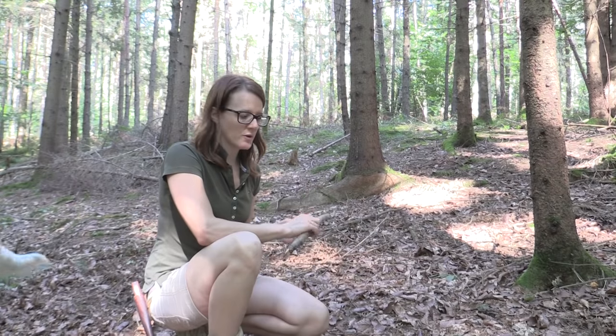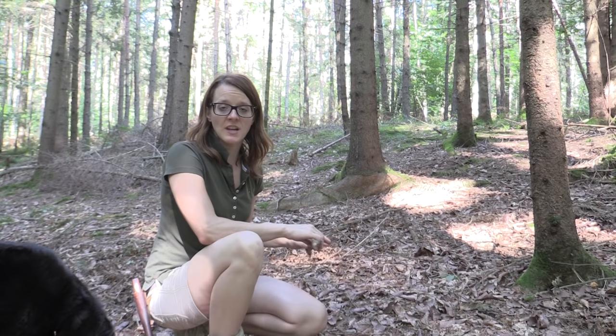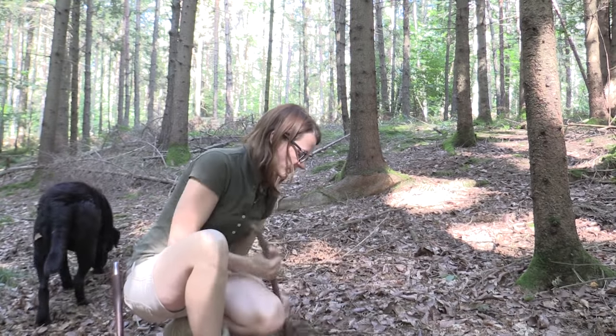I need some cordage for the bow and right now I'm here in a spruce forest. Spruce roots actually make very good cordage, so now I'm going to dig out some of these roots here.